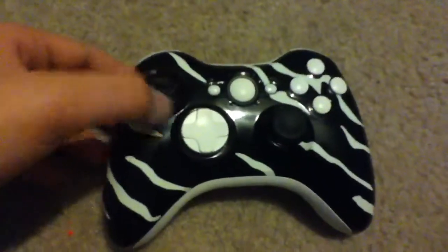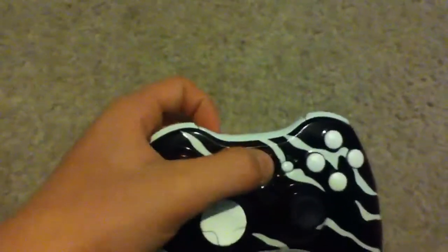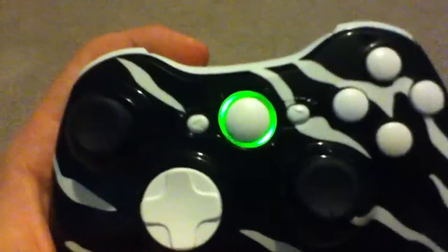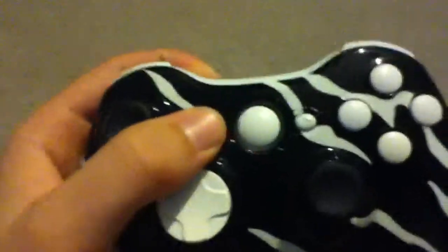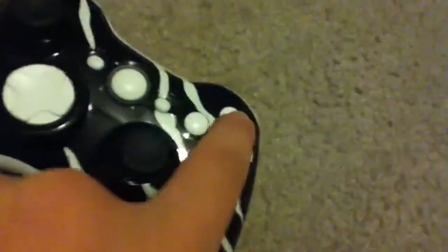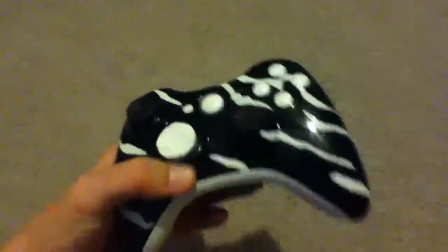I got black analog sticks, white d-pad, everything works. White guide button — actually, I turned that on, but I guess that shows it works still. I got white start and select buttons. Made the buttons A, B, X, Y white. They still all push down, they're not jammed or anything. Kept the triggers and everything white because it's a white and black controller.